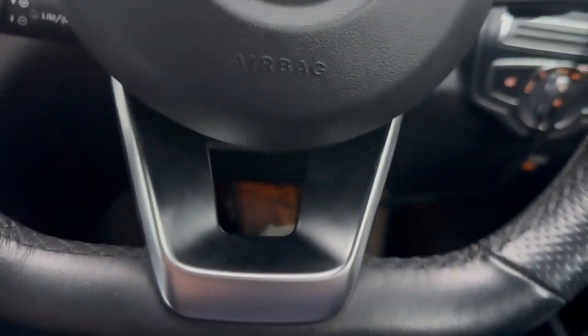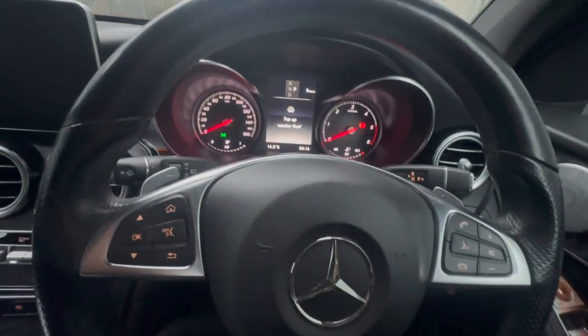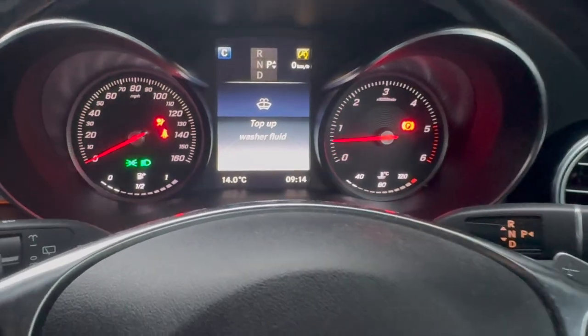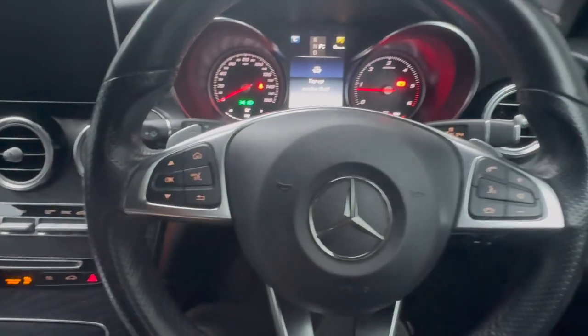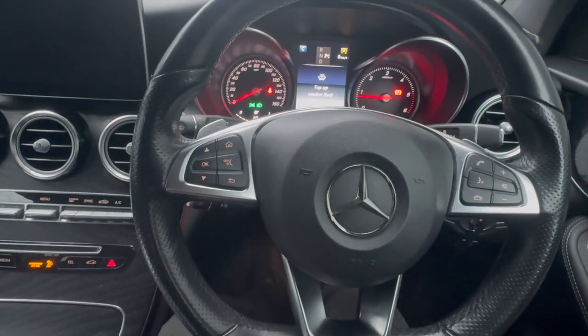Just exit and restart the vehicle — the light should be off now. It is a little tricky with this because the fault code did sometimes clear on its own anyway, but we're going to give it a decent road test to make sure the light stays off. The sensor's fitted and we know it's been calibrated, so let's give it a really decent road test.